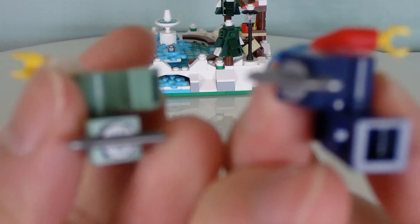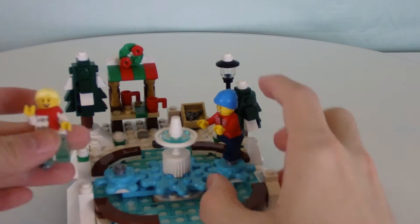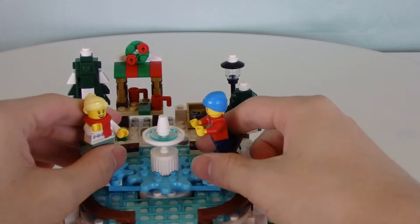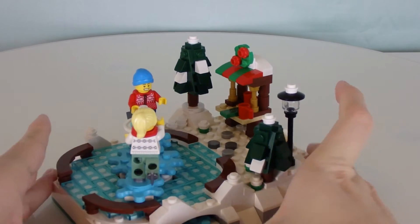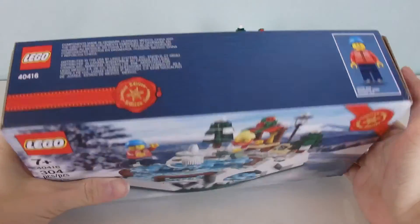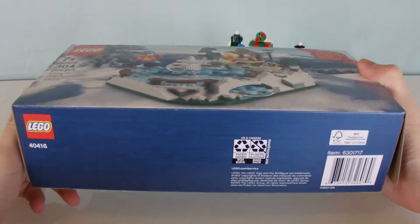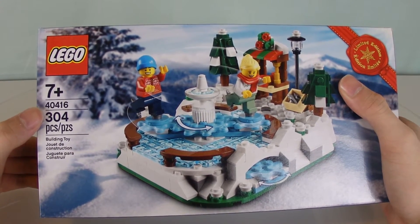They both have a skate at the bottom, but Lego has restricted it to one leg so they can attach the other skate on the actual build — and just like that, that's how you get that majestic, graceful skating motion. The final thing to look at is the box. Like the Charles Dickens tribute promotional, this box is rather big for a promotional set, even though the set itself is actually quite small. The box is really thick — that's set 40416 with 304 pieces.